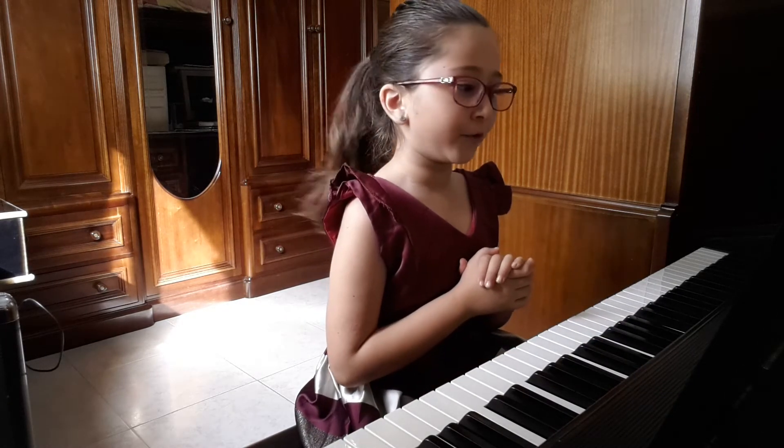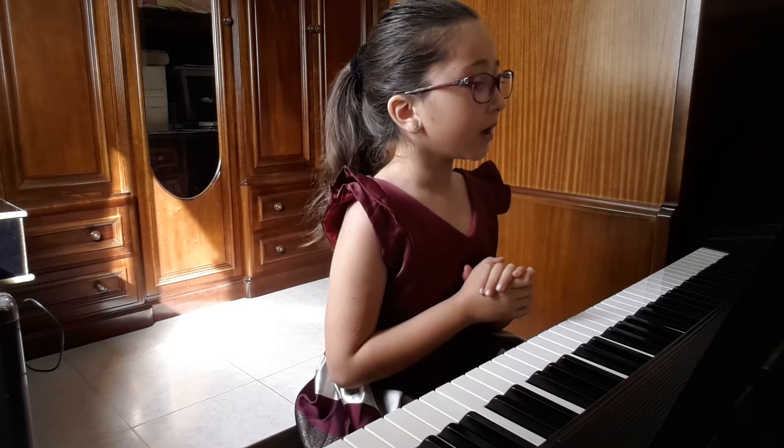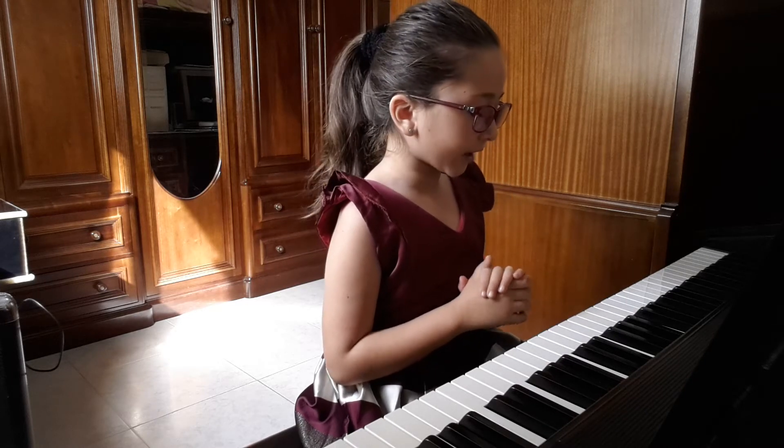Now I'm going to play for you A minor harmonic minor right hand scale.